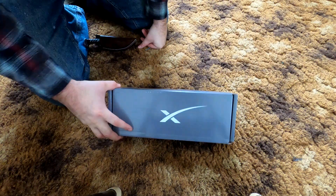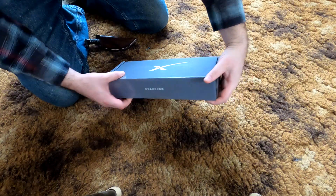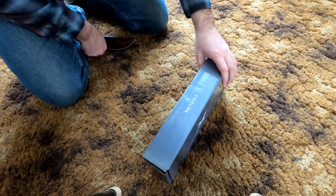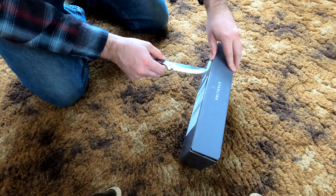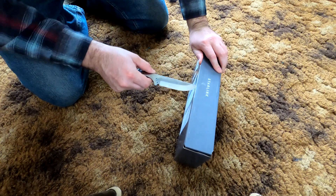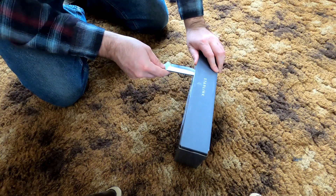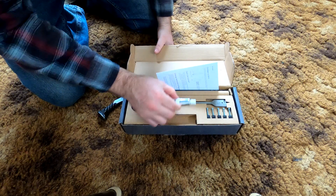So here we go, we got the cable routing kit. Definitely pretty small, or at least it feels a lot lighter. Let's go ahead and try and get this opened up here. Nice, here we go.